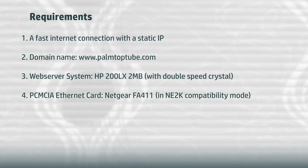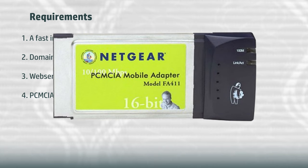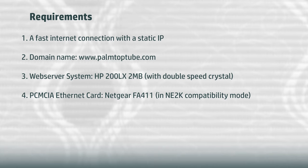Then we need a network card for the palmtop. I've decided to use the Netgear FA411, which is a 16-bit PCMCIA Ethernet card. This card is NE2000 compatible, for which there are specific drivers available for the 200LX. During some tests I managed to achieve an average of about 250 kilobytes per second when transferring a large file via HTTP with this network card — approximately 50 times as fast as using a SLIP or PPP connection via the serial port.